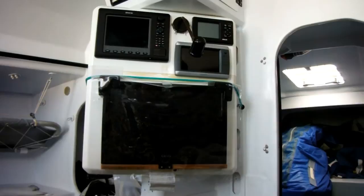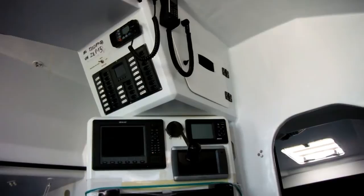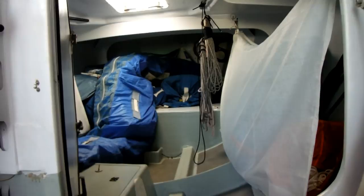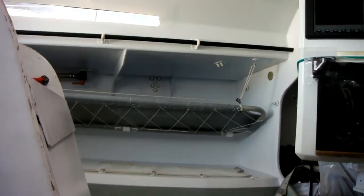Looking forward from bunk level at the rotated nav station — you can see all the information you'd possibly want. And here we see the advantage of the galley: there's a much smaller space to get thrown across the boat than on some boats, but you still have plenty of room to throw the sail stack across.